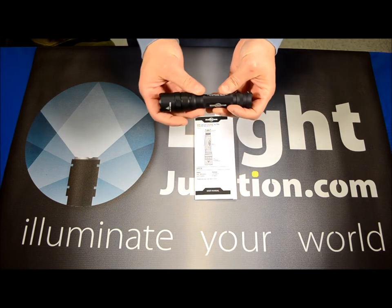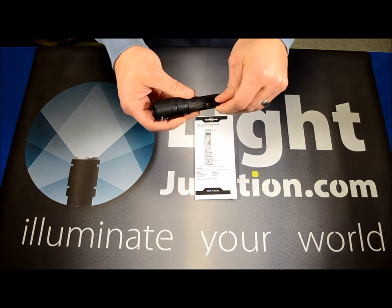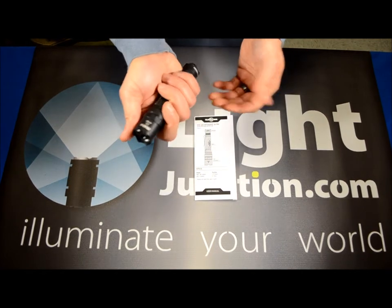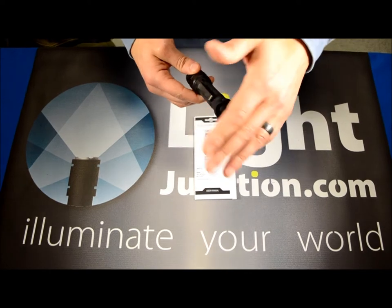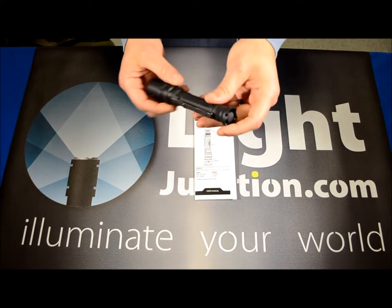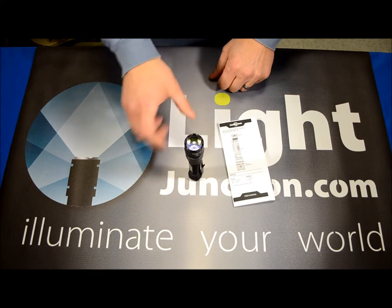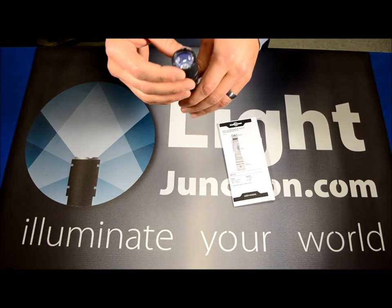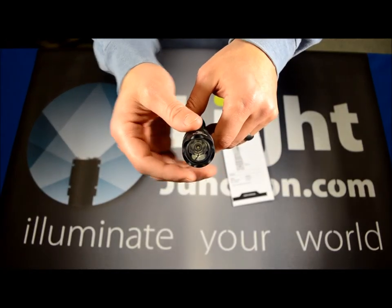It's got a nice black anodized finish. It comes with a pocket clip, which makes this a good everyday carry option because of its size. You can see the tail cap here — it's got a four-point raised system over the tail cap so that this light will stand on its own, even though it has a tail cap button. It's also got a smooth reflector on the inside.